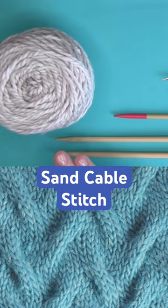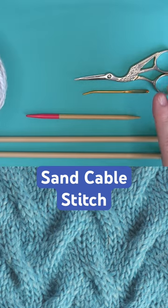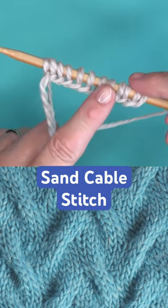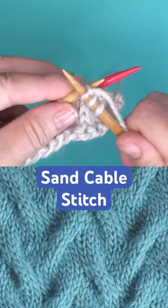In addition to your basic knitting supplies, you'll also want to have a cable needle on hand. I just use a little double pointed needle here. We're casting on in multiples of 12 stitches for a 10-row repeat.